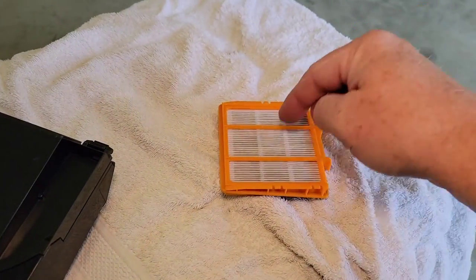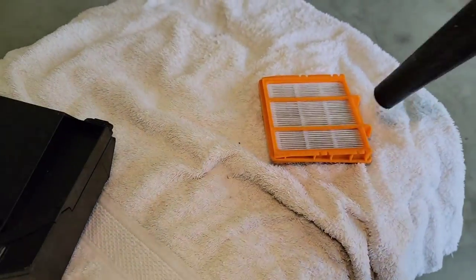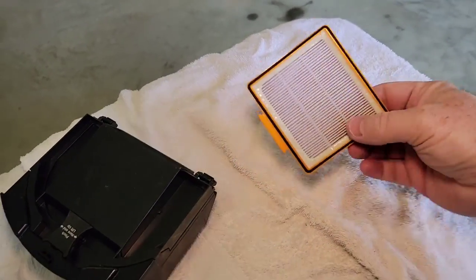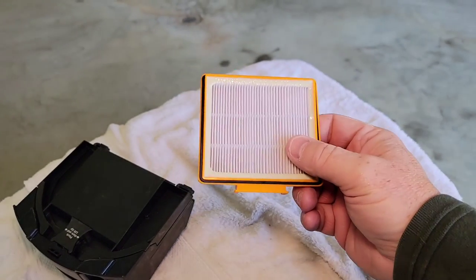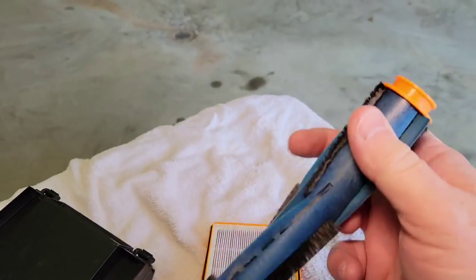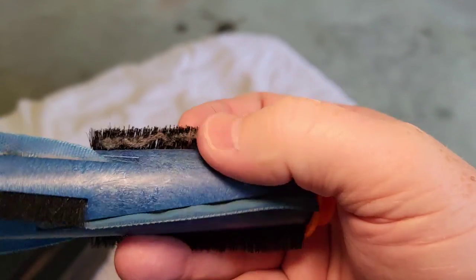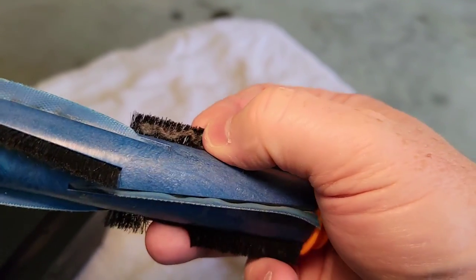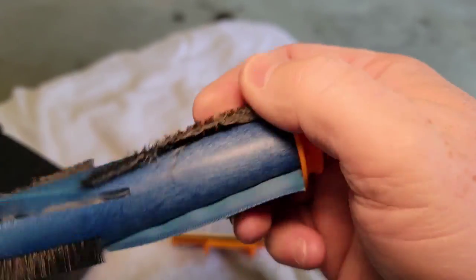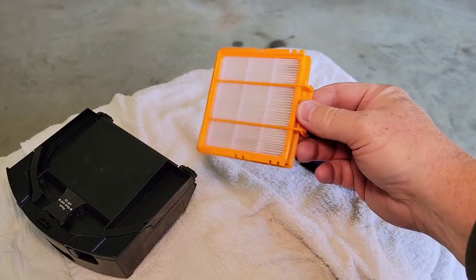When you blow filters out, blow them from the clean side first and then blow the other way. This cleaned up really nice just by blowing it. The hardest part is going to be getting that little fine stuff off. A men's comb might work the best to get that off — that's turned out to be the hardest thing to clean. It is a good idea to replace this eventually, but this did clean up really well.